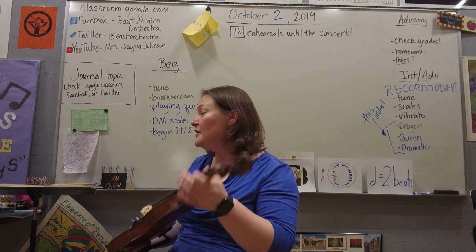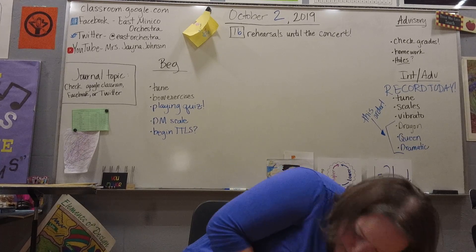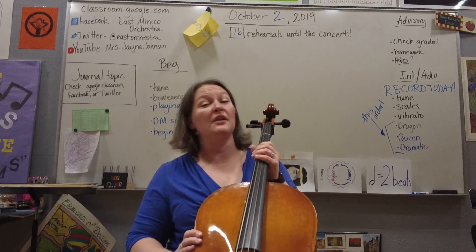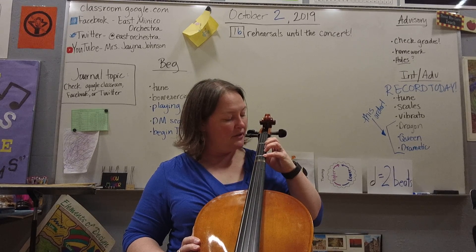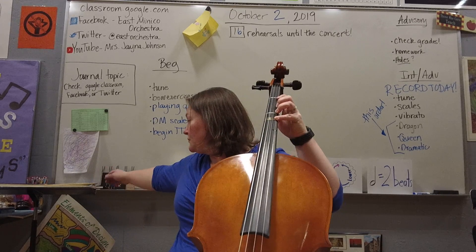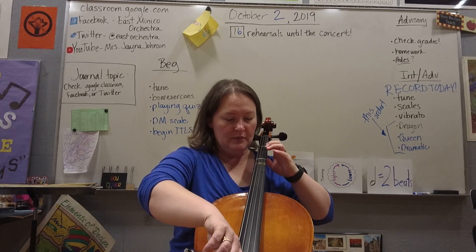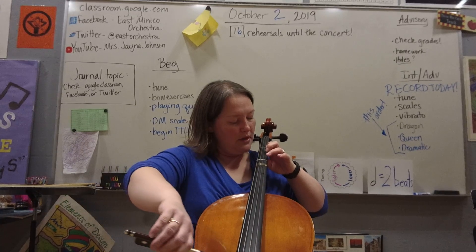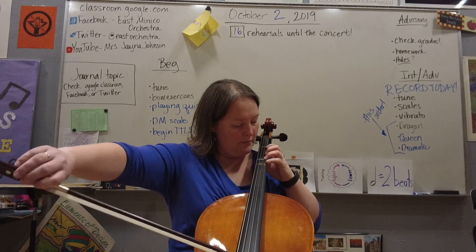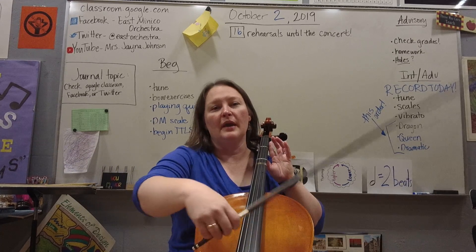On cello, they get to play with their fourth finger before the violins and violas do. They should have a tape for one, three, and four, but their second finger is still going to go down. When they play it should do that same kind of sound. So we've got open, one, one, three, four, four, three — and same thing on their D string.